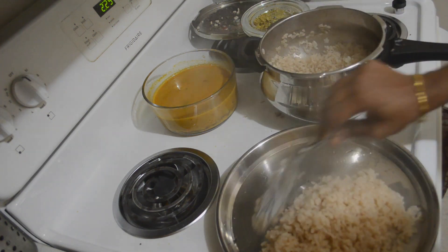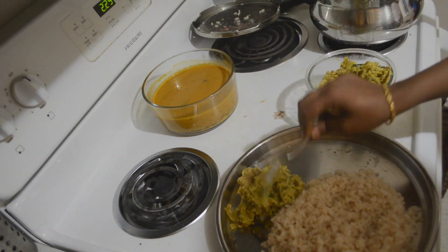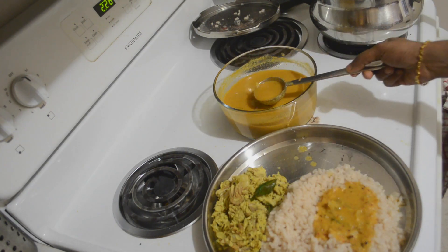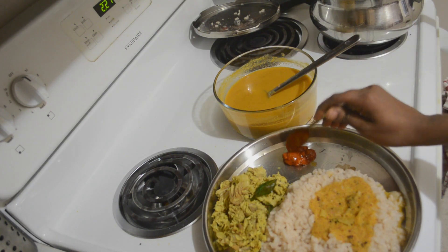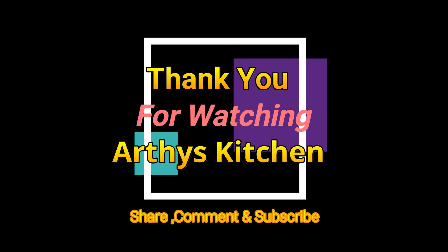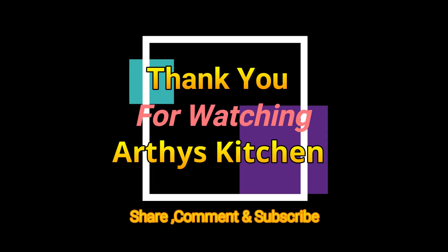Jackfruit is very good for curing mental stress, anemia, and to build immunity. It's just one vegetable and coconut, and we made an excellent lunch. Hope you like this video — try this at home and post your comment. Thank you for watching Arati's Kitchen. Please share, comment, subscribe, and click on the bell icon for instant notification.